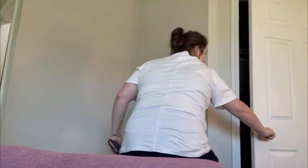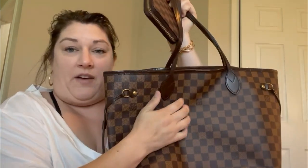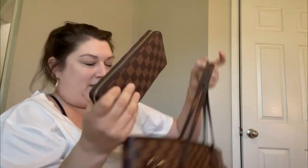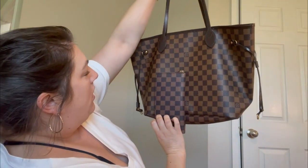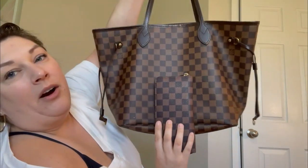Here's my actual real Louis for comparison. This obviously feels different, but the texture on the Temu one is similar. The brown on the real Louis is a tad darker and redder, while the Temu version is more of a caramel tone. But come on, guys — for what it is, it looks and feels good.